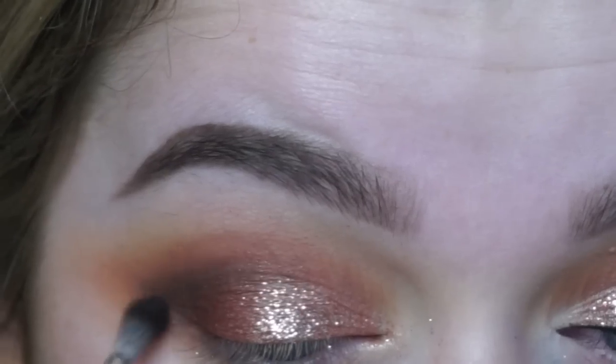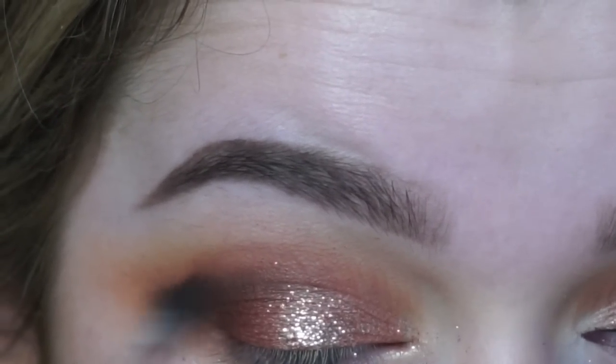Then going in with a dark brown shimmery shade, I'm using that to further deepen the socket and almost create a soft cut crease kind of look.